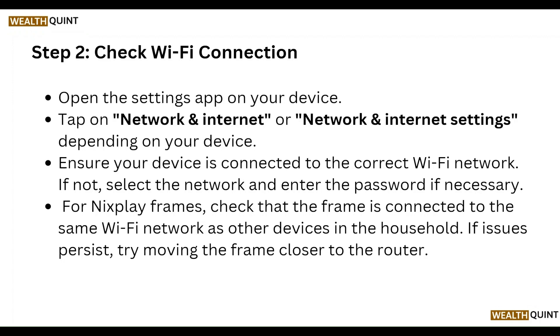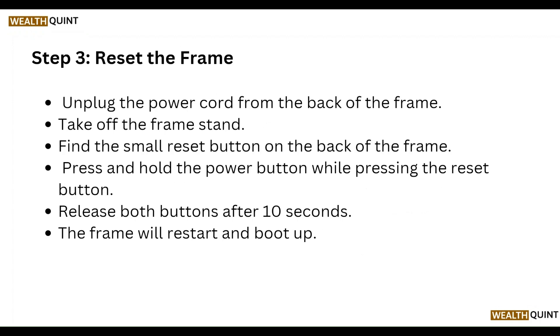If the signal is weak, try moving the frame closer to the router. Then reset the frame: unplug the power cord from the back of the frame, take off the frame stand, and find the small reset button on the back of the frame. Press and hold the power button while pressing the reset button, and release both buttons after 10 seconds. The frame will restart and boot up.